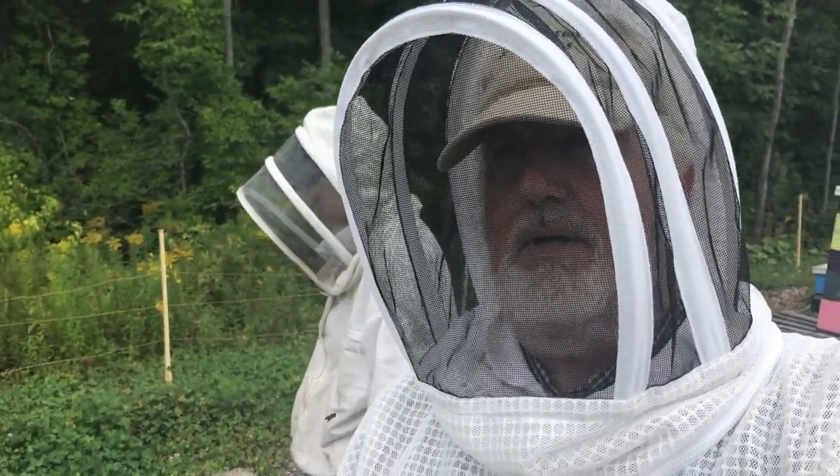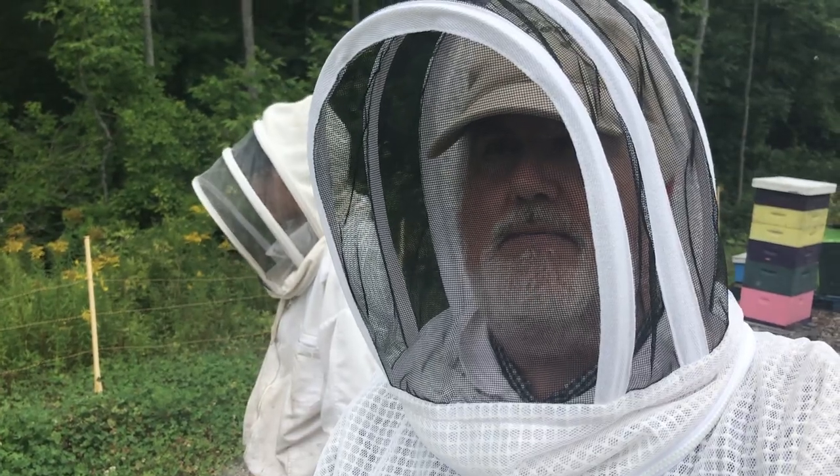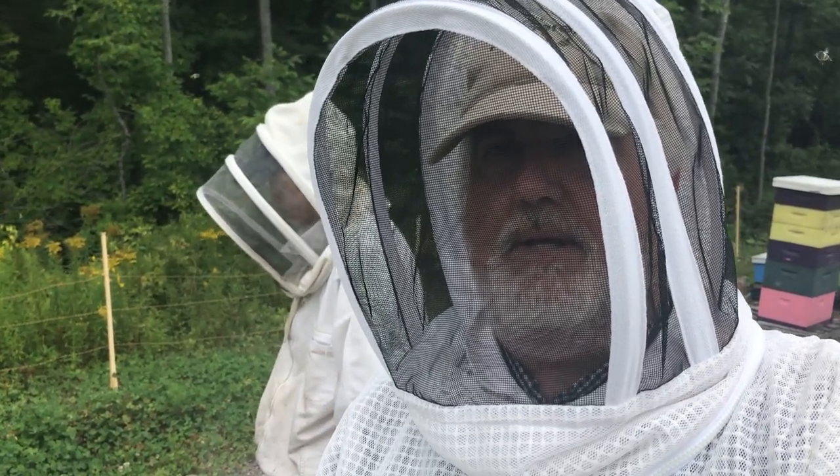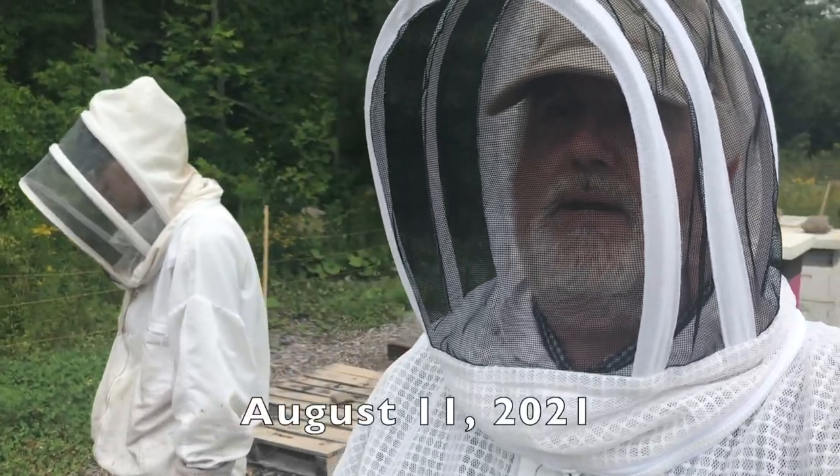Hi, I'm Peter Cowan, The Bee Whisperer. We're going to check inside some of the double brood chamber hives that we've got here in Hampden. These are the ones that I'll be putting nukes over later in the year.